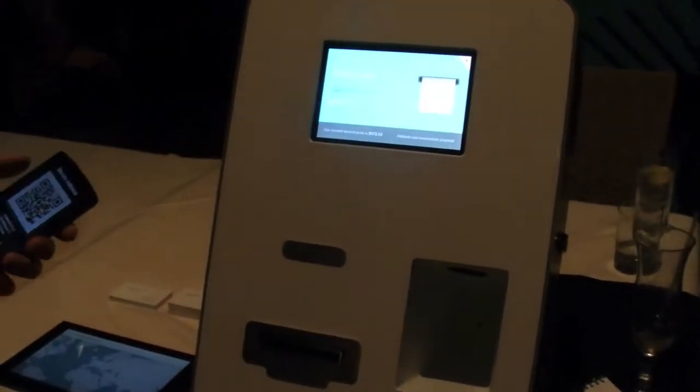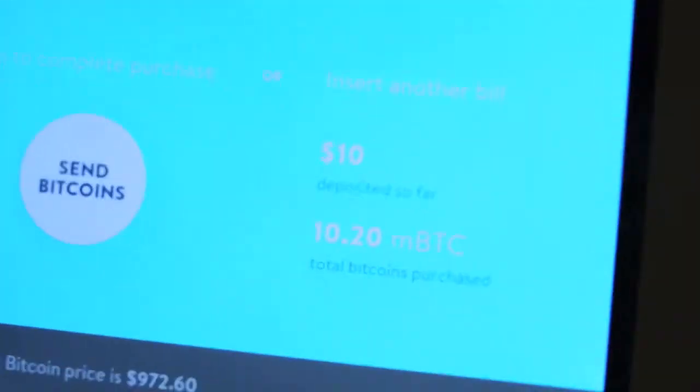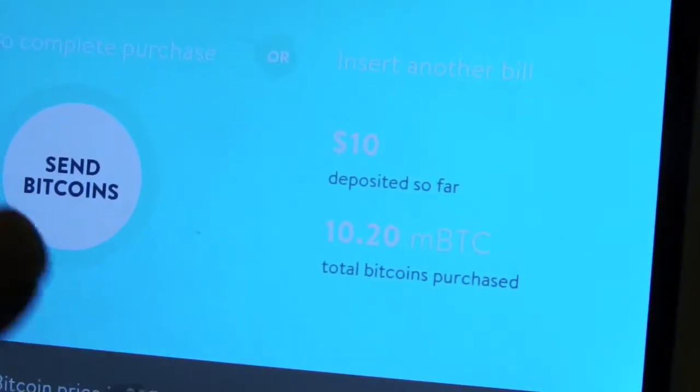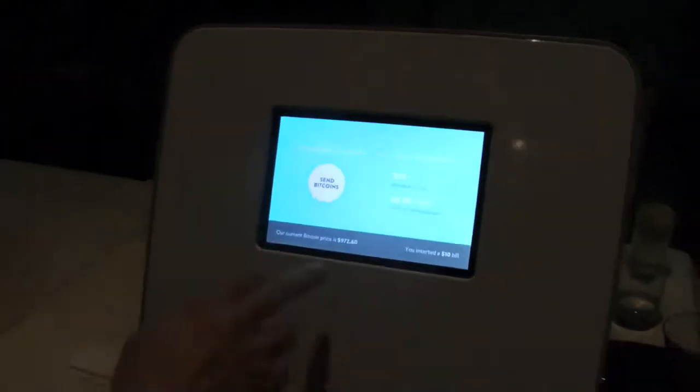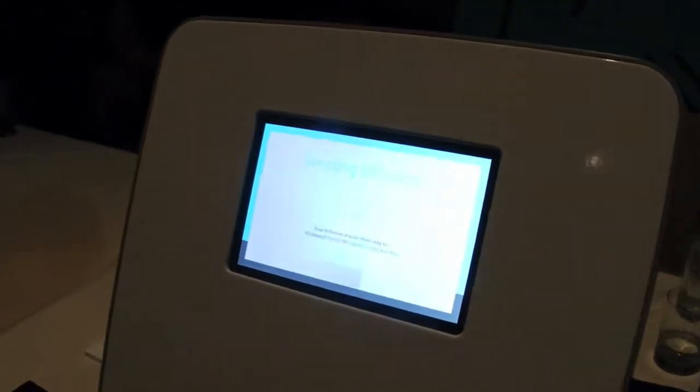I'm going to insert a $10 bill. That's going to give me 10 millibitcoins. Each millibitcoin is 1/1000th of a Bitcoin. When I'm ready, I just press Send Bitcoins, and those will be sent to my Bitcoin wallet.